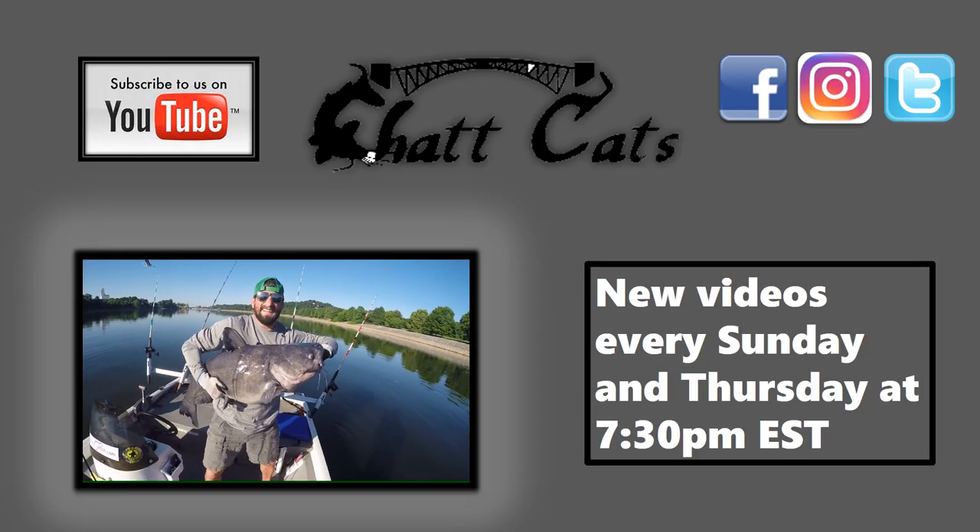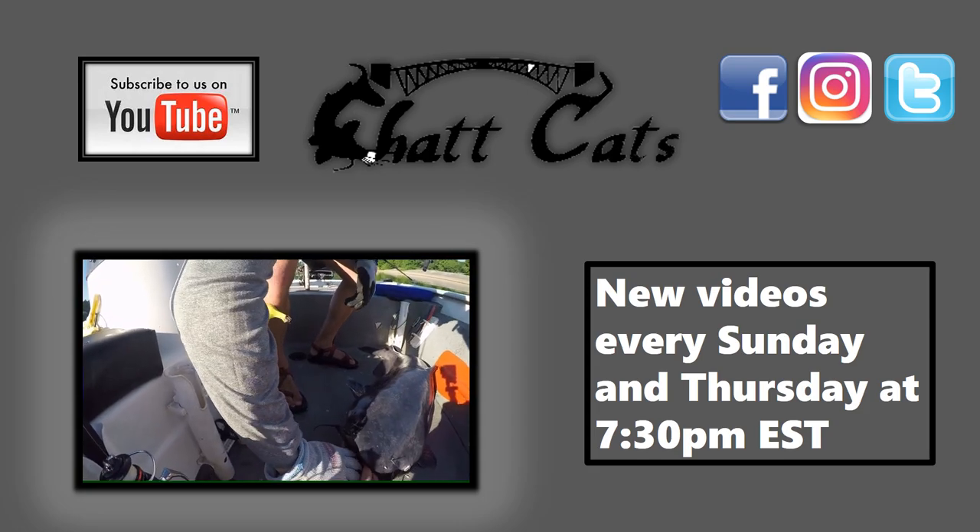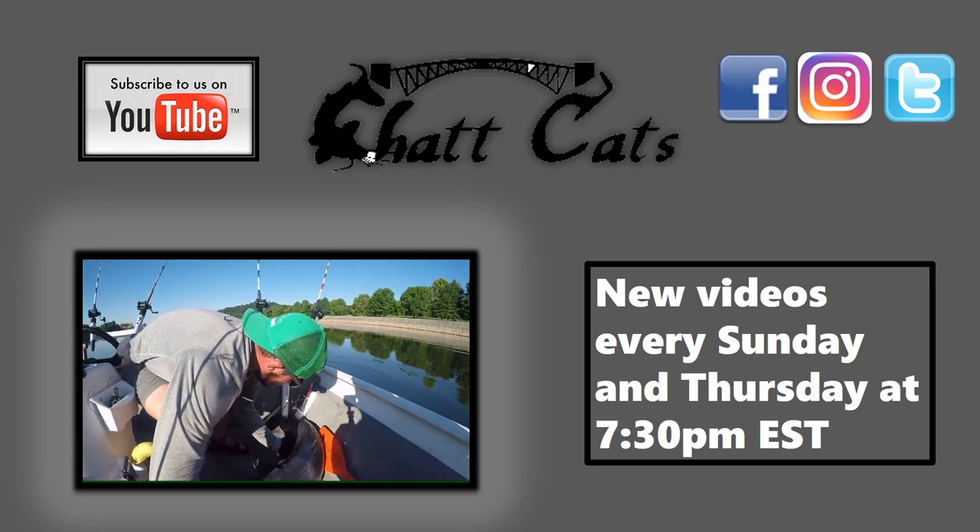There he goes — bolted! Alright guys, the bite's been pretty slow but we did get my older brother Alan on his personal best catfish, so we're going to go ahead and call it a night. Thanks for watching and we'll see you in the next episode. If you liked watching that video, be sure to check out some of our other videos here on the Chat Cats Fishing channel. Don't forget to hit the subscribe button — thanks for watching.